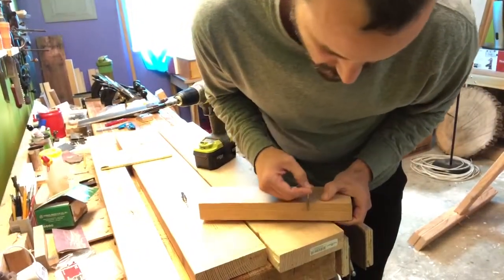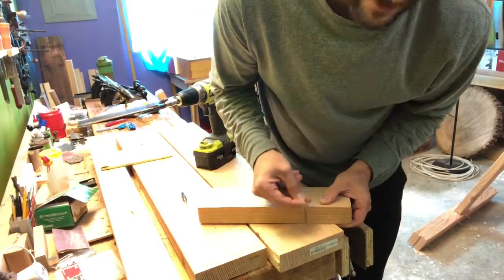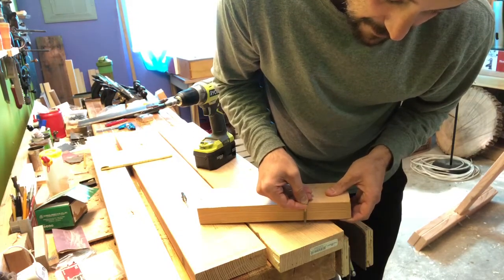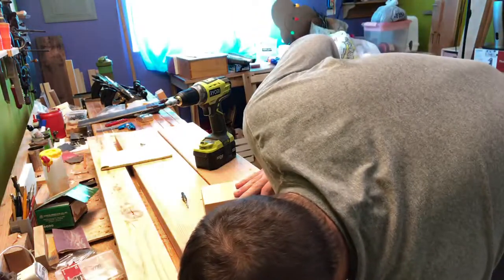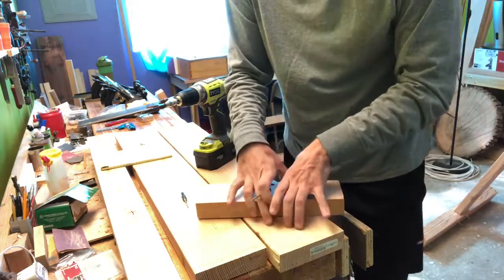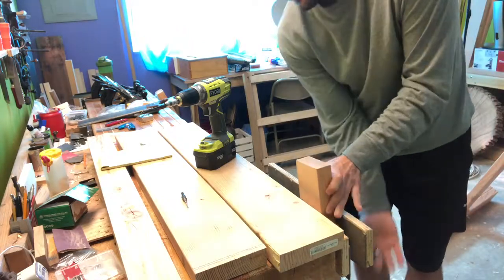When you screw into it, as the screw passes through the first board it takes a little bit to actually penetrate the board underneath. While that's happening, the threads are still pulling down on your top board, so yeah, it'll kind of separate them. But when the screw finally grabs into your second board, that's when it cinches tight — it'll go as tight as your screw and the boards will allow.